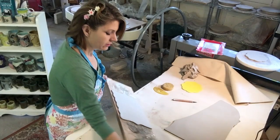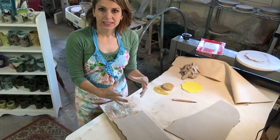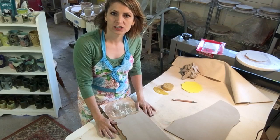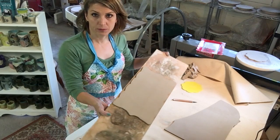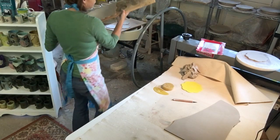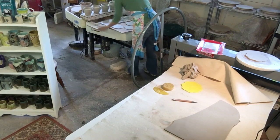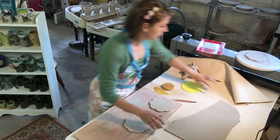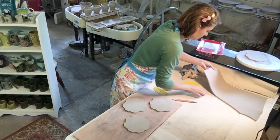I'll set this aside along with the other slabs. Depending on the size piece I'm making — for little plates, they're ready to be pressed fast; for big plates, they need to sit for almost an hour. It depends on your clay. I'm using a porcelain — it actually dries pretty quick — so this will be ready in about a half an hour for me to press it. But the smaller one is almost ready immediately because it's so small. The smaller the plate, the faster it's ready for pressing.